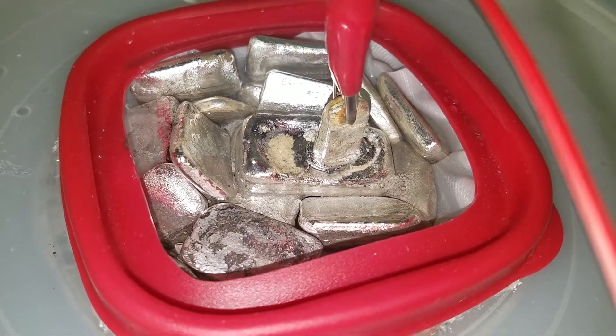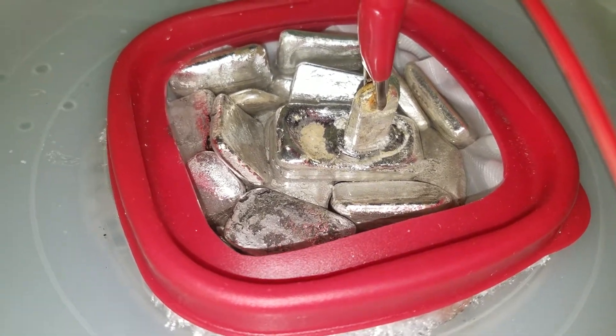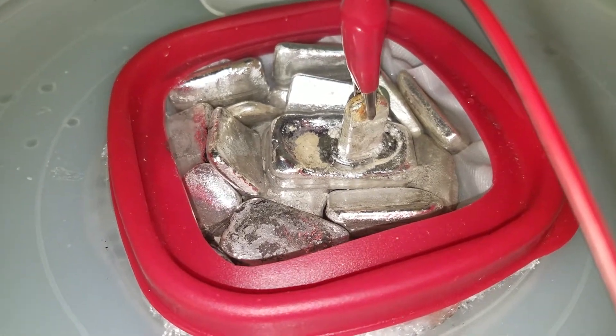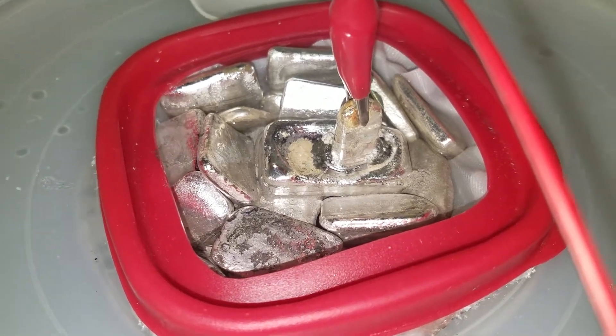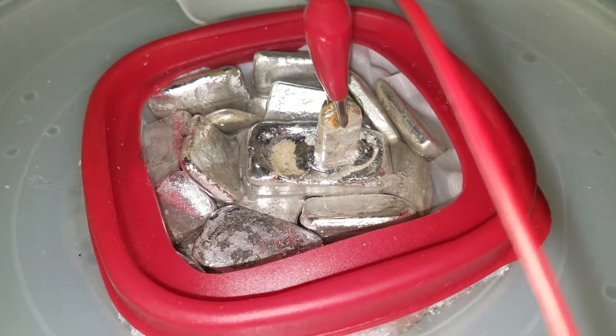A basket full of silver. In one of the YouTube videos of the silver cell, the guy mentions that there's less black slime if you use bars instead of shot. So I'm going to try using bars.